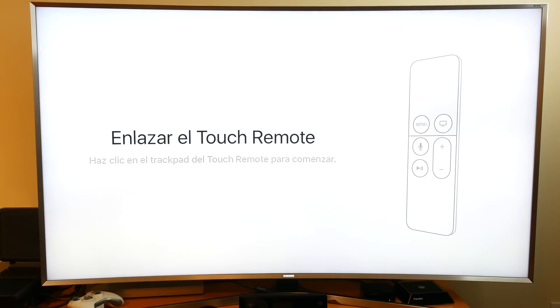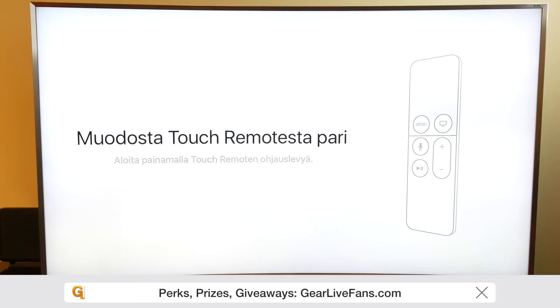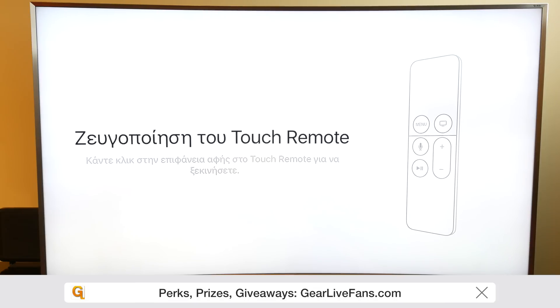Once you boot it up, the first thing you're going to need to do is pair your touch remote. That's easy enough — just press the menu button and after a couple seconds it'll be paired.